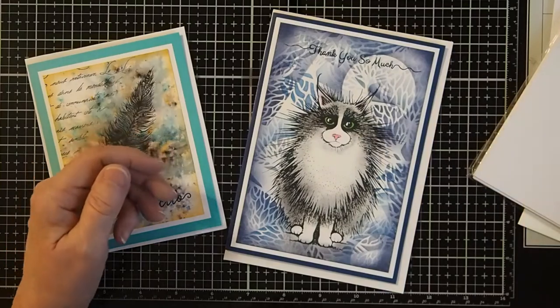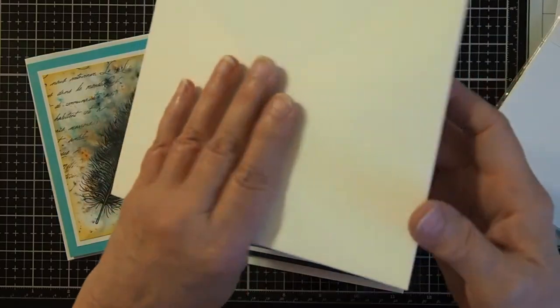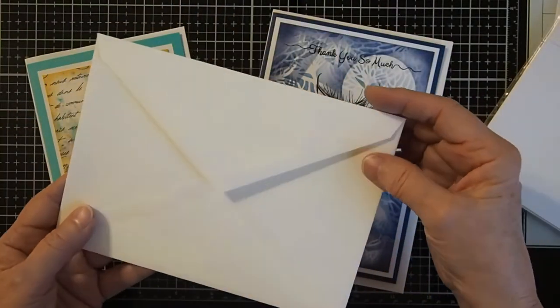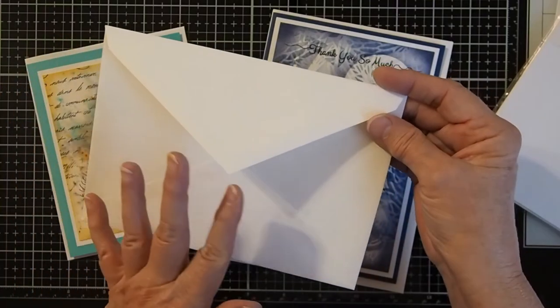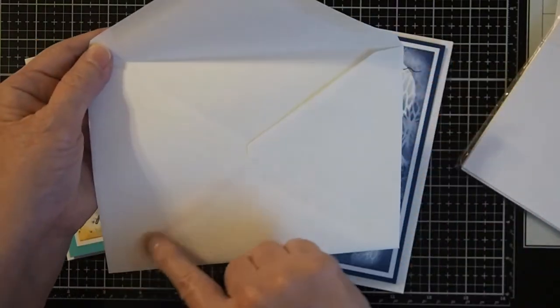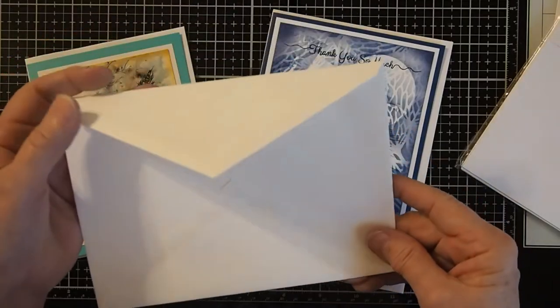The other style of envelope is called the baronial envelope. Baronial envelopes are usually about the same dimensions as the A style envelopes, but their flap is pointed and the construction is more of a pointed style instead of the squared off style.